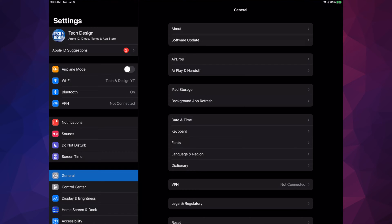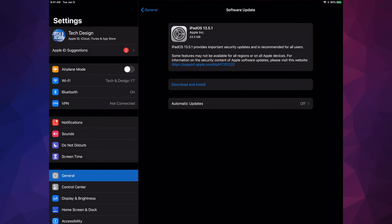Once you're done that, go to General and then we're going to see our second option where it says Software Update. Once we see Software Update, just tap on Download and Install. Some of you might only see Install, and that's okay — that means it's already downloaded.